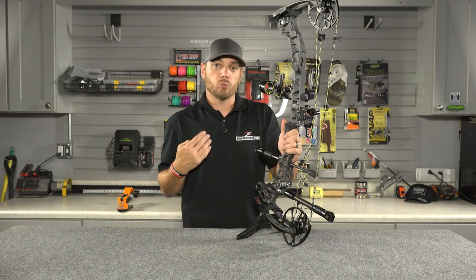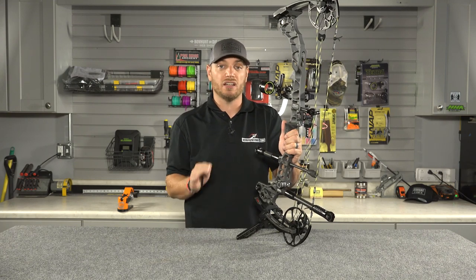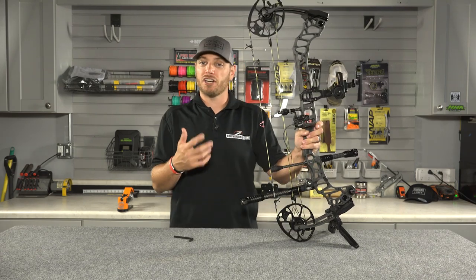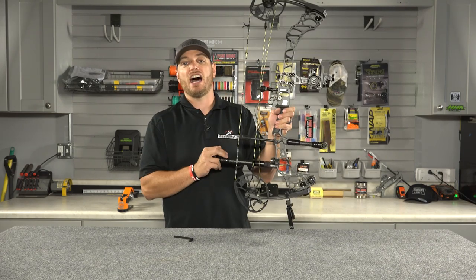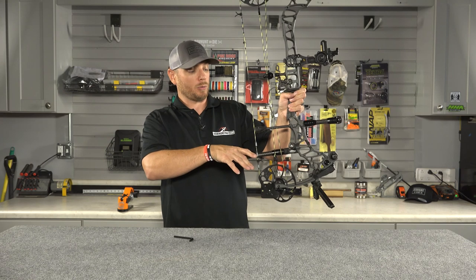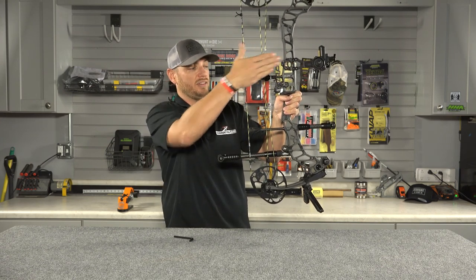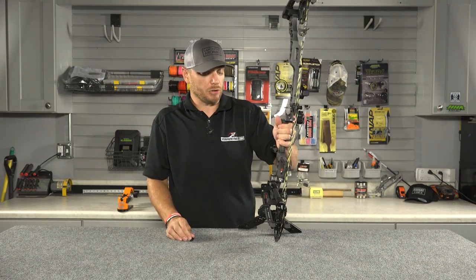It's really become a popular thing with bow hunters the last couple of years, and I think for good reason — it really does help. When you're at full draw, when most of you shoot your bow, you're going to notice what does your bow have a tendency to do? Tip forward after the shot, right? Putting this weight low and back here is actually going to help stabilize that bow from tipping forward, and having it on the inside of your bow is going to help offset the weight from your sight or your quiver and your arrows.